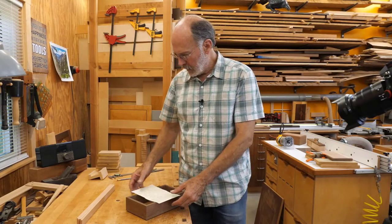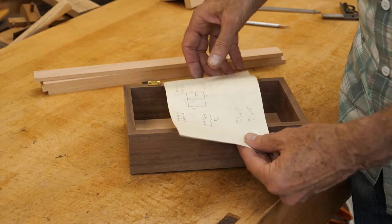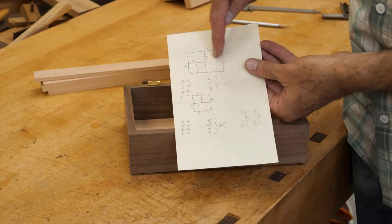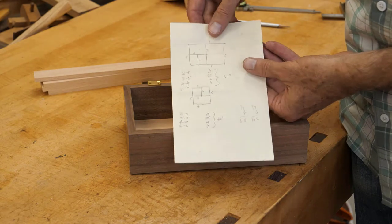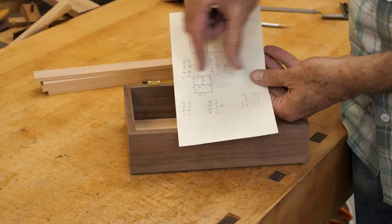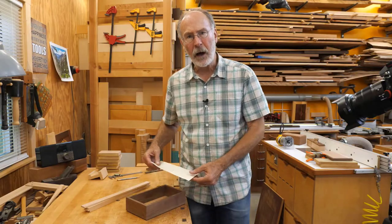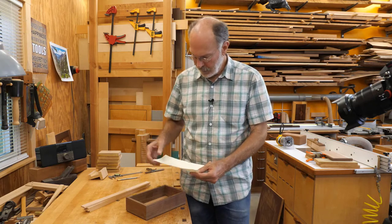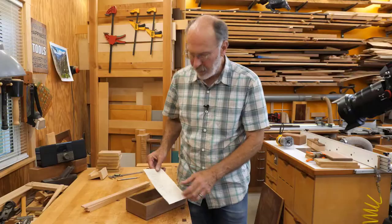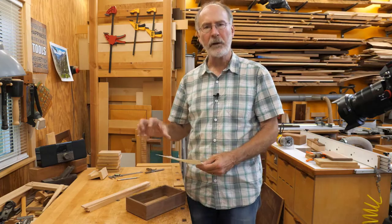The trays are next, and I've got some material milled here. I'm going to do a tray at the bottom that looks like that — cut it in half, then cut that in half, then cut that in half. The top tray is going to slide back and forth. On the previous box I made, the compartments were a little too small. On this side I cut it in half, and I found my wife likes to put bracelets in there, so I'm going to leave one a little bit bigger.